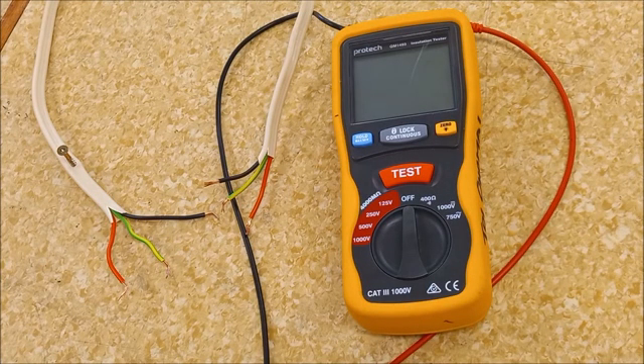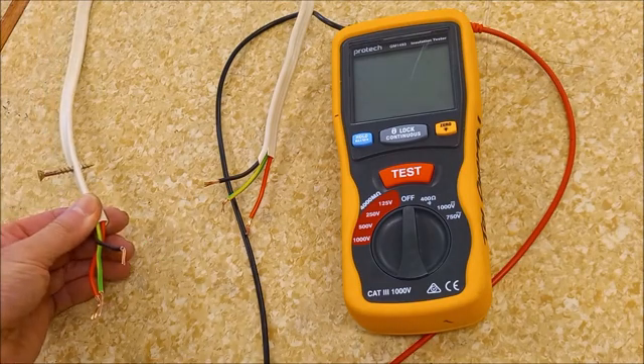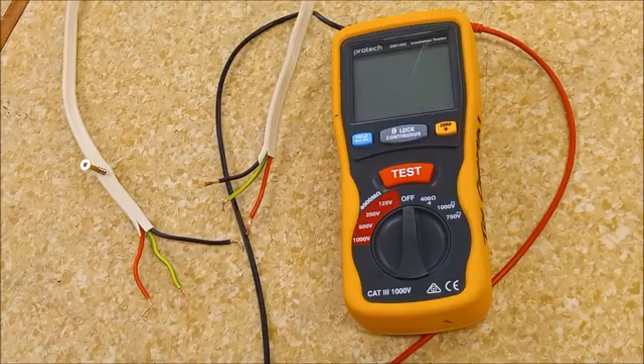Continuity, polarity and insulation resistance. Now we do have a fault on our cable — someone has put a screw through it. Could be because of building renovations, hanging a picture, or whatever. So now there is a fault on. Let's do the checks again quickly.